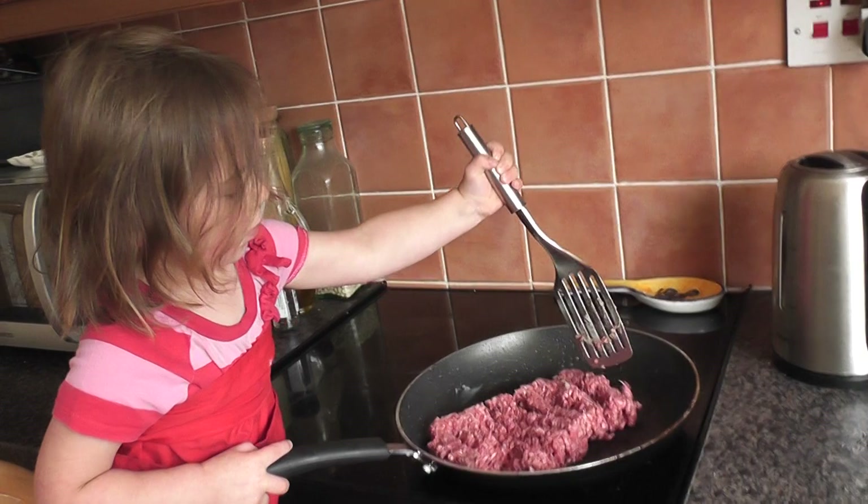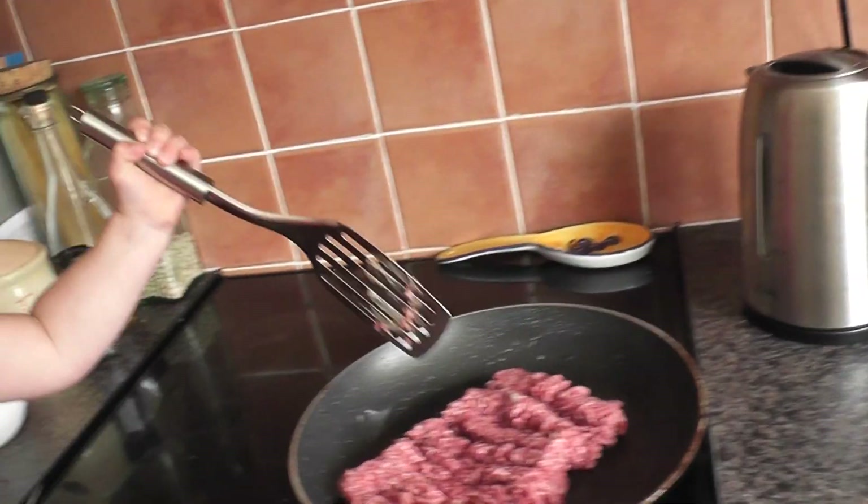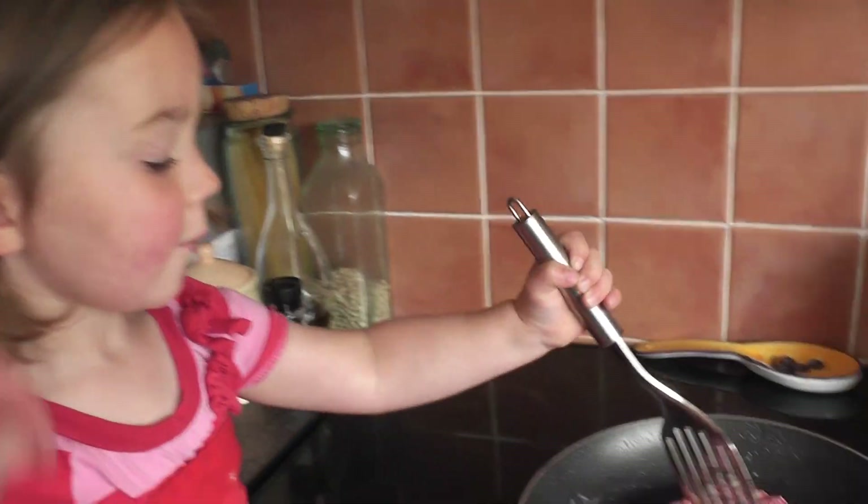What are you doing? You have to keep your hair out of your face when you're cooking.